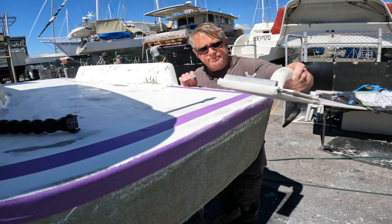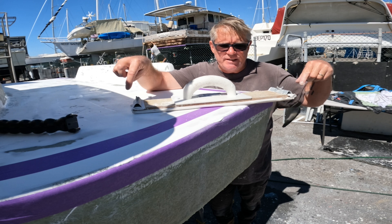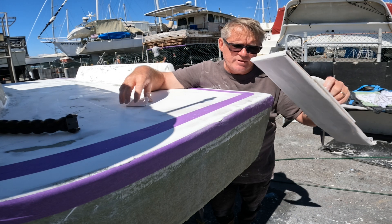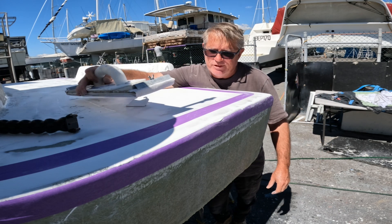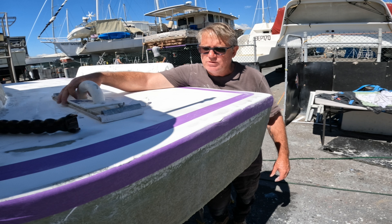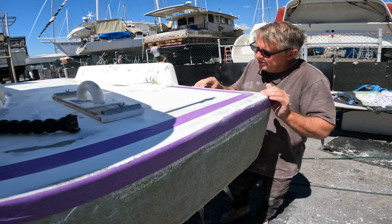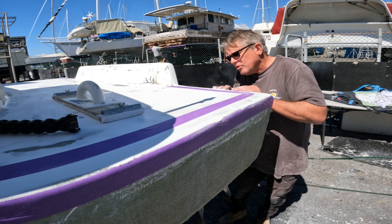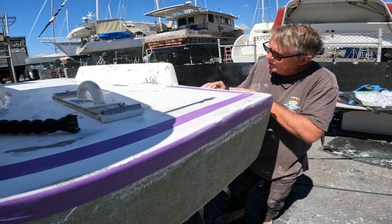Here's my homemade sanding block — it's nothing more than a fence paling I've cut down to about 600 millimetres long. I've got 180 grit on there as well, and when I come back to flatten everything out, that's what I'll use. The fence paling itself is about two or three dollars for a 1.8 metre length — just cut it to length, nice and easy, nice and cheap. Just try not to put too much pressure on it since it hasn't fully gone off yet — just getting that ridge off.